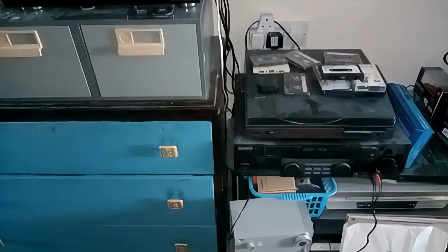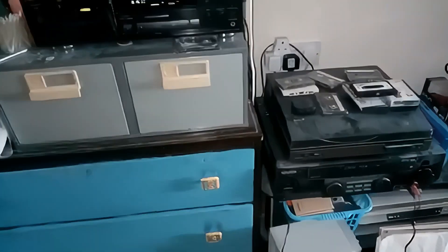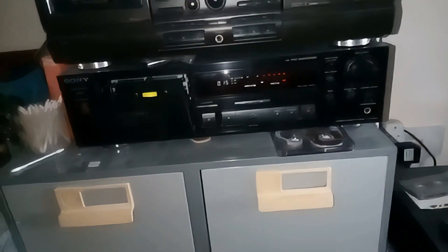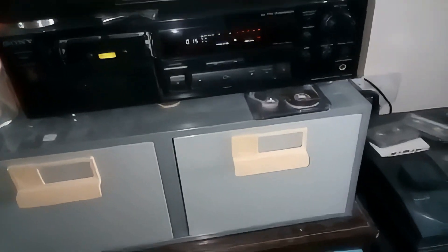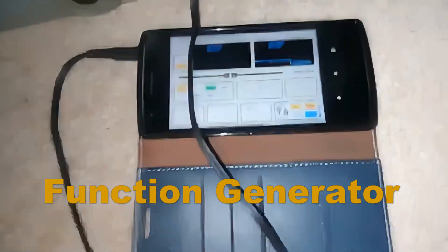Right, hi chaps — just a quickie. People keep asking how to do the bias on a machine that's got a bias but hasn't got test tones, so I thought I'd do a quick video to show you the way I do it. This isn't the only way, but it's the way I've found works. I use this app on a phone.